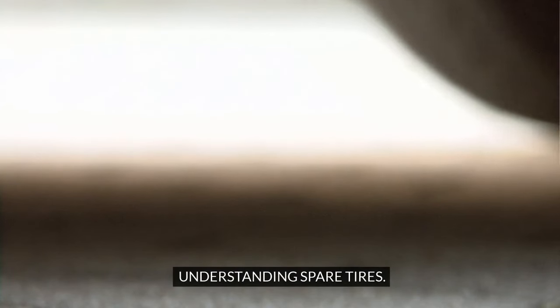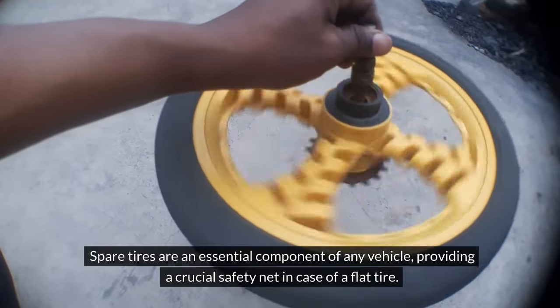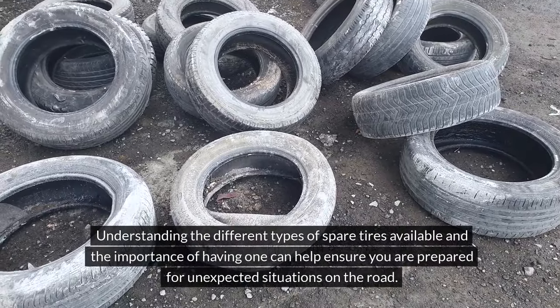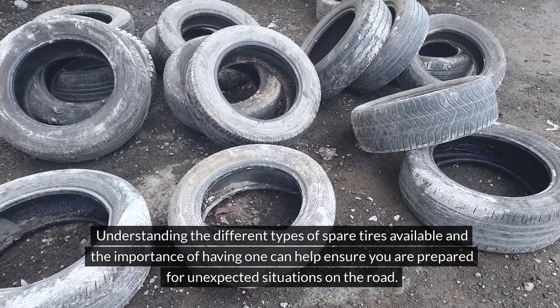Understanding Spare Tires. Spare tires are an essential component of any vehicle, providing a crucial safety net in case of a flat tire. Understanding the different types of spare tires available and the importance of having one can help ensure you are prepared for unexpected situations on the road.